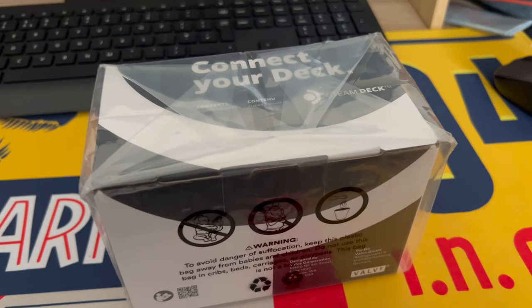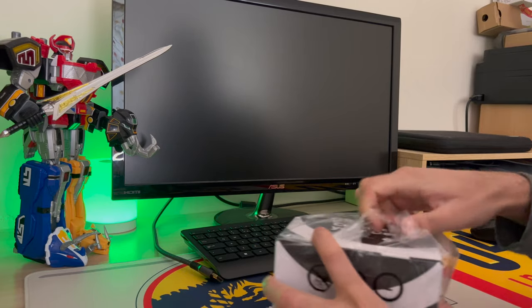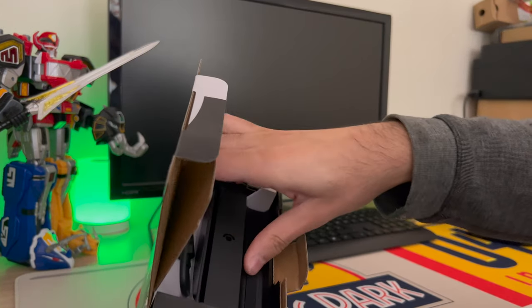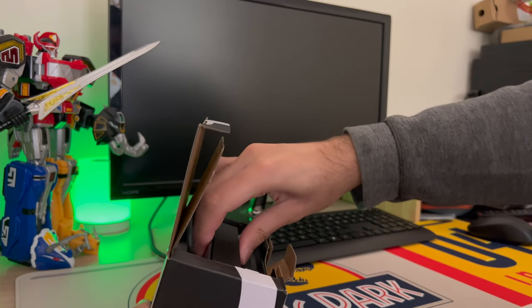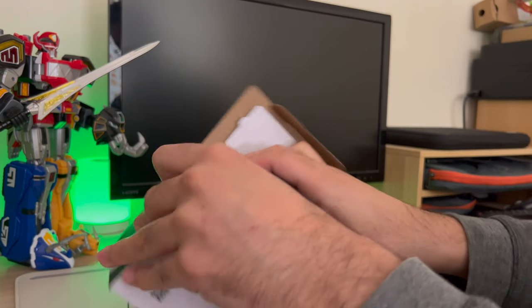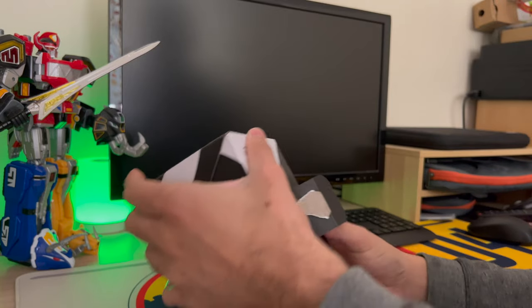My Steam Deck dock is finally here, so let's open it up. Here it is, it's finally come — it took a couple weeks. It is more expensive than a regular USB-C dock, but I will give you two reasons why you should get this once I get it out of the package.